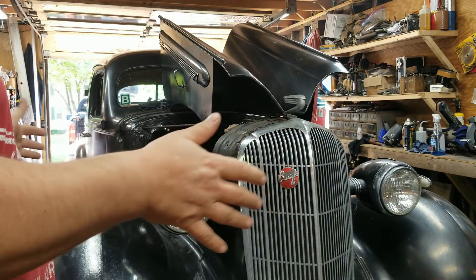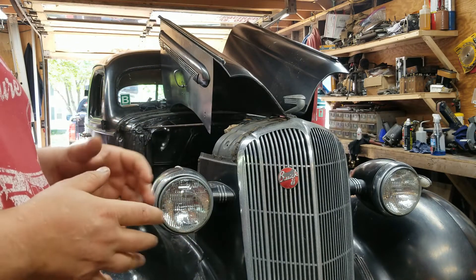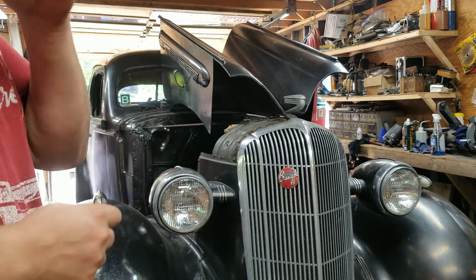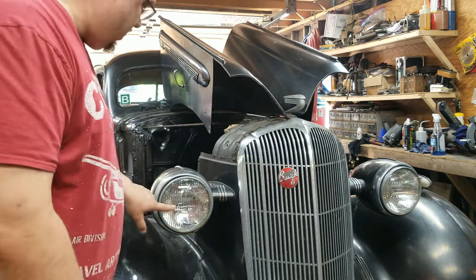All right guys, gals, and whatever — I'm back. Been off for a couple weeks, been busy doing other stuff. But I'm back out here fighting with the Buick, and today the goal is to get rid of these seal beams.